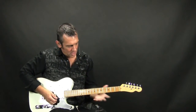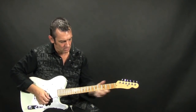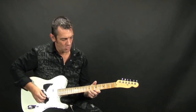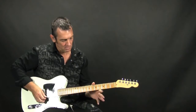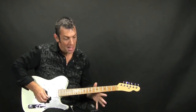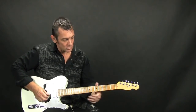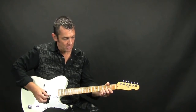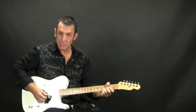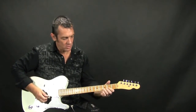Basically how it's going to start out is you're going to slide up on the high E string to the 7th fret, and then you're going to pull off from the 7th to the 5th to the open string. And then you slide in on the 2nd string from the 3rd fret to the 5th fret, but when you pluck or pick it, you want to actually try to hit the open E string as well.